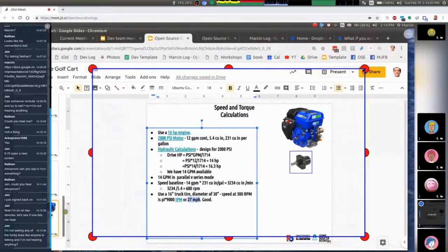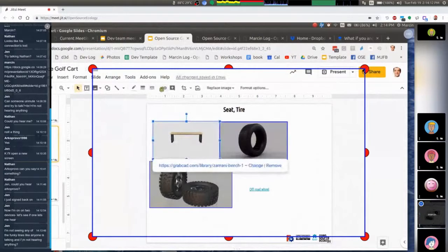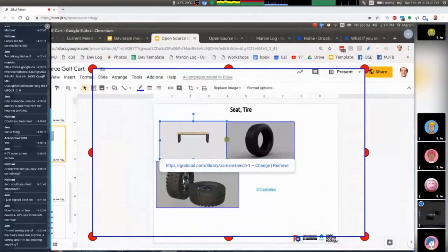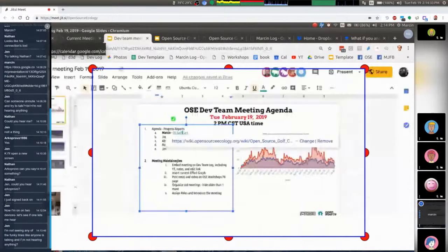Looking at hydraulic motors at Surplus Center: 5.4 cubic inches. The second one gives us about the right speed — between 14 and 28 miles per hour. Four wheel drive — how about an all-terrain golf car? Four of those motors costs $600 — that's doable. Calculations say this will go at about 27 miles per hour. That's where we're at right now, but we'd like to evolve this to a full CAD drawing.